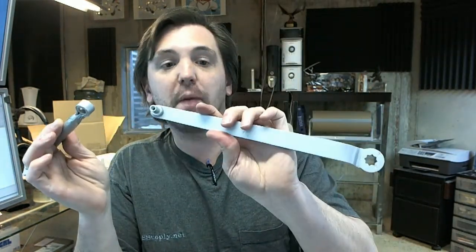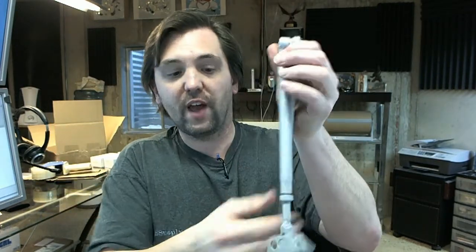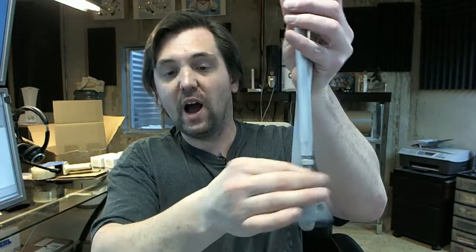This is obviously the aluminum color; it's available in gold and dark brown. Here is the arm assembly — you've got your main arm and your forearm, connects together that way. This is a threaded rod with the closer shoe.